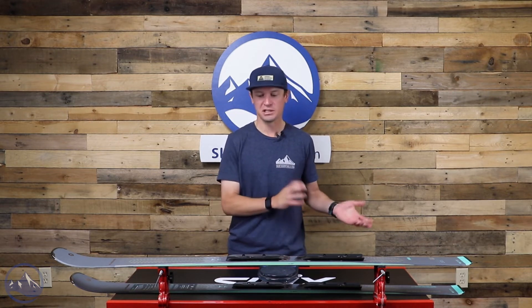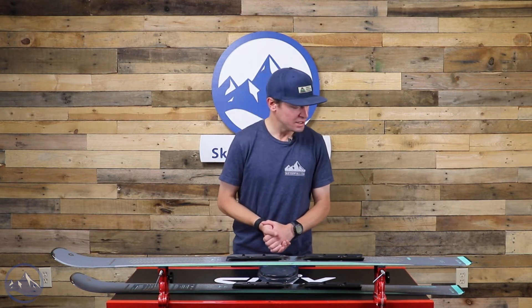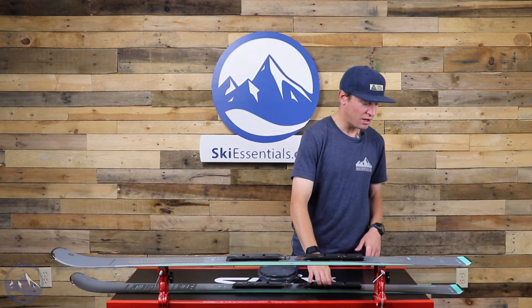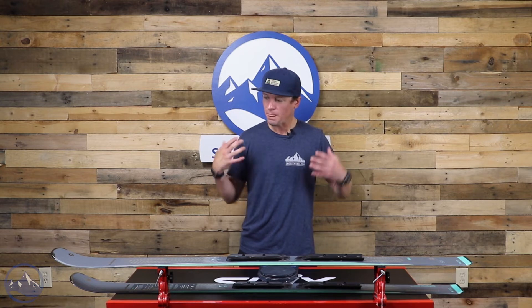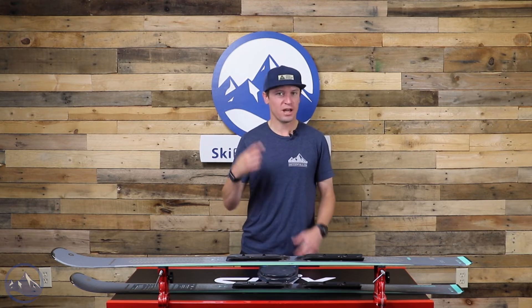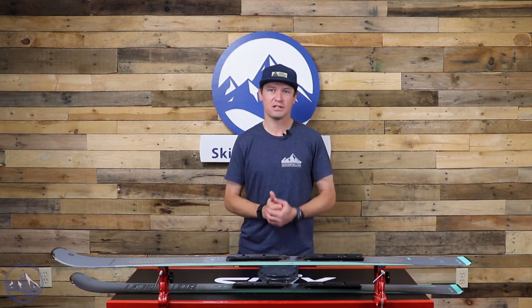Sometimes titanal or metal skis require somewhat of a speed limit. This ski has a 12-meter turn radius — this is the 155 centimeter length. Add up those things: very energetic flex pattern, pretty light, relatively small turn radius, and it's 76mm underfoot as well.